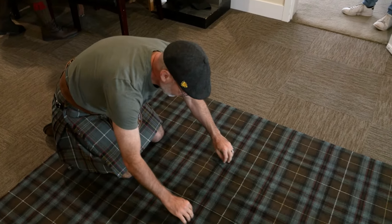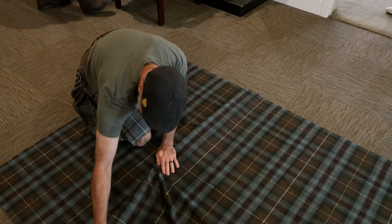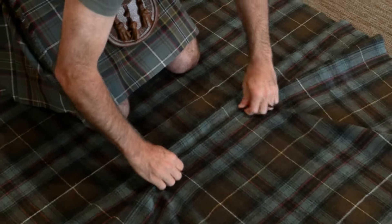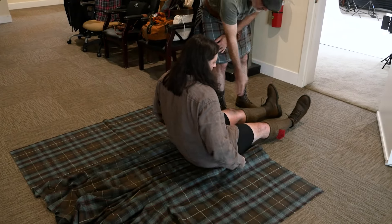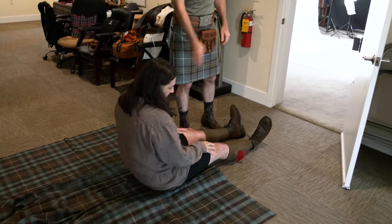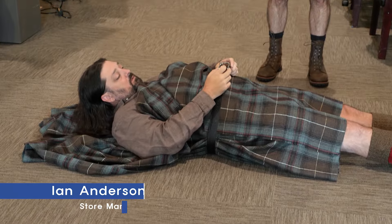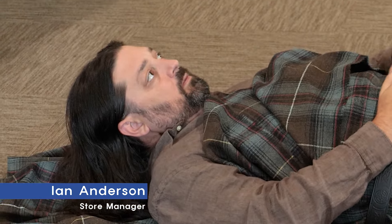We're going to start pleating about here. If you want your kilt pleated to the stripe, you're going to grab every single stripe — a little haphazardly, but not too crazy. Come down, scoot down a little bit, and I'm going to want the bottom of the kilt edge to hit basically the middle of the knee, top of the knee. Now take your belt and get it down to where your natural waist is, where you're going to want it cinched tight.